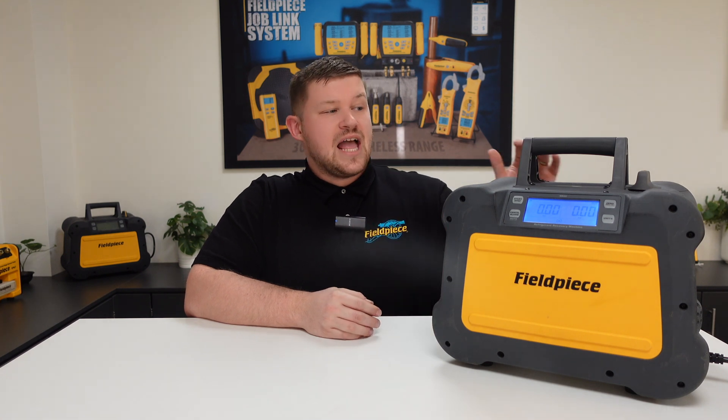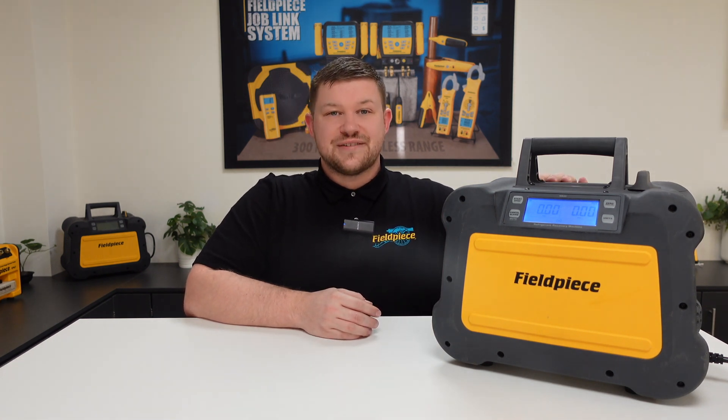Hi, it's Kyle Chester Marsden from Fieldpiece Instruments. Today I'd like to share some information with you regarding our MR45 recovery machine.